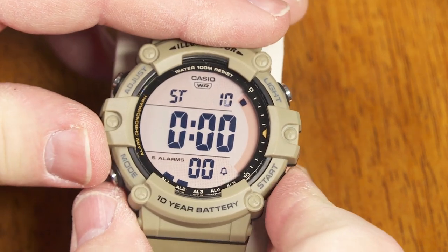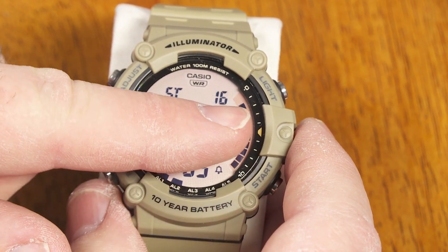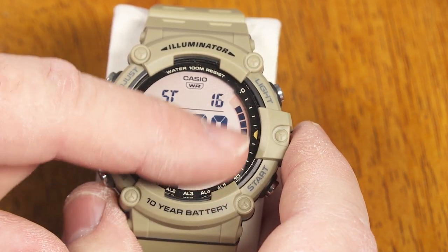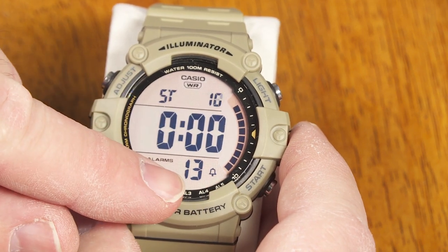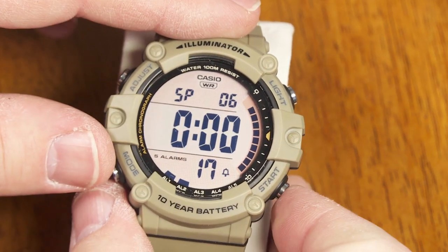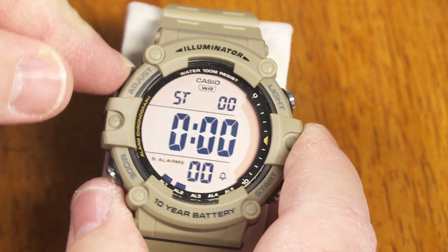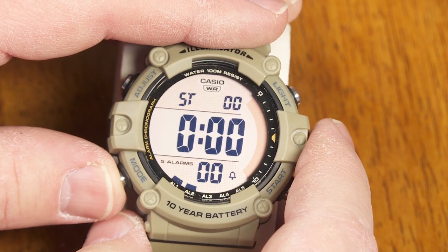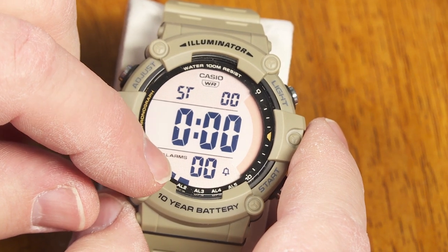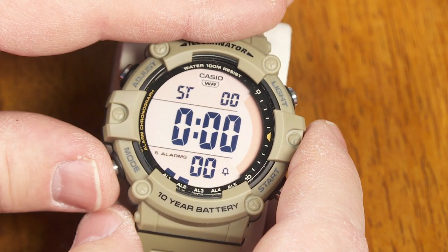Then there's a stopwatch, pretty similar to what you'd see on a lot of digital watches. This little animation of boxes advances every tenth of a second to coincide with the running stopwatch. If I tap the adjust button, I've got my split time. If I stop it, it shows my stopped time, and tapping adjust again resets to zero. It's a 24-hour stopwatch — if you don't stop it, it'll go to 24 hours, then just reset to zero and keep going.